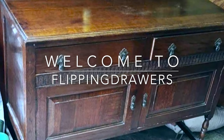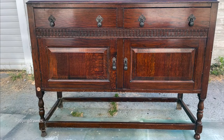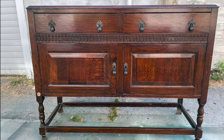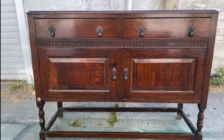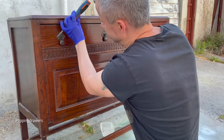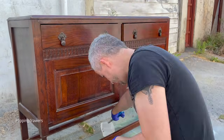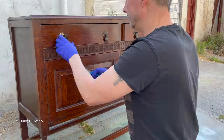Hi guys, welcome to another video! In this one we'll be making over a vintage sideboard, credenza, or whatever you want to call it depending on where you live. In the UK where I live, they normally call it a sideboard or a buffet.